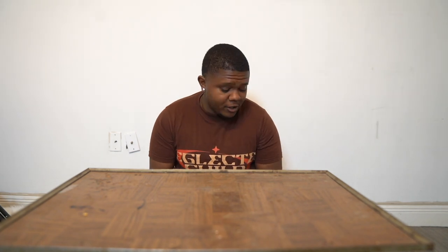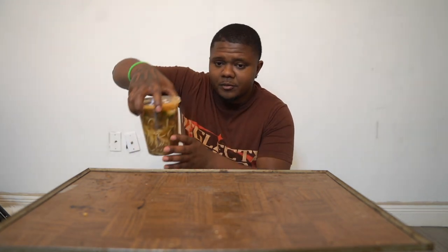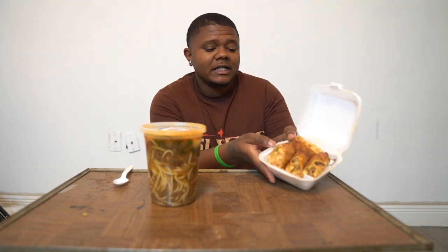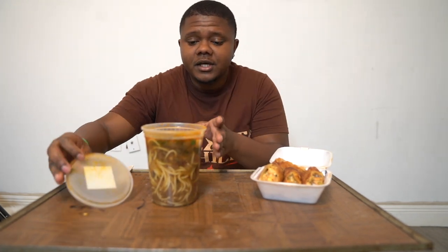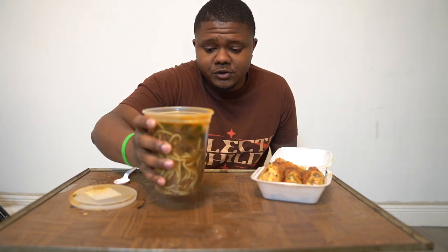I'm dropping back-to-back videos. So today we're going to be having — I got some yakameen right here, y'all can see. Sifu Egg Rolls! Got the Sifu Egg Rolls, we got the yakameen. Got juice, noodles...